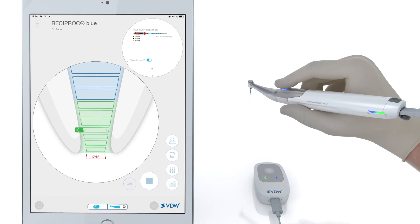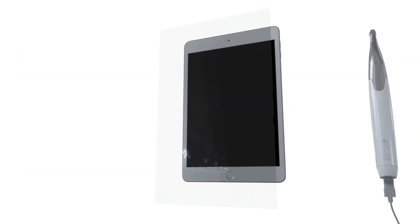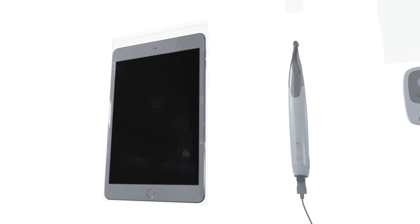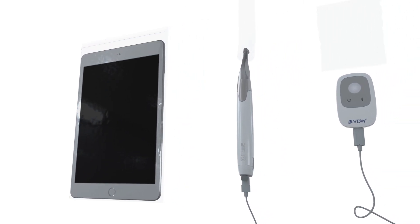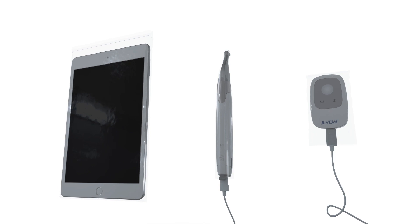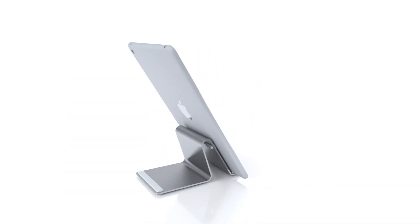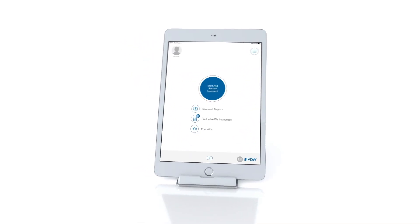You're now ready to perform your endo treatment. Always remember, take the appropriate iPad sleeve that corresponds to the size of your iPad and insert the iPad into the sleeve. Take the VDW Connect Drive handpiece sleeve and insert your VDW Connect Drive into the barrier sleeve. Also, use the corresponding barrier sleeve for VDW Connect Locate. Place your iPad in portrait mode on the iPad stand. The Connect app is only available in this mode.